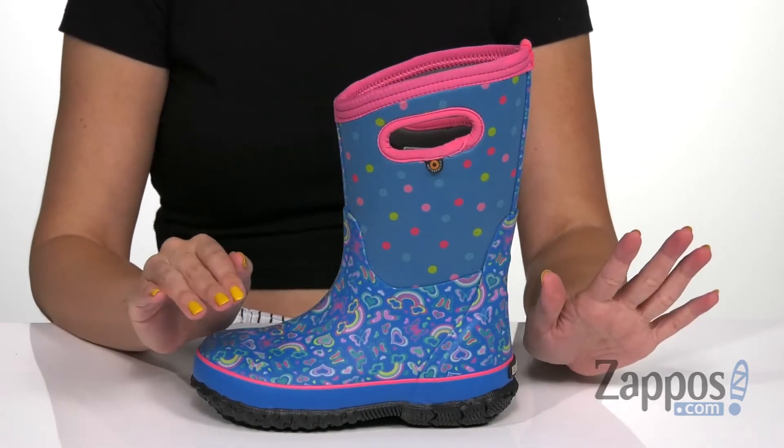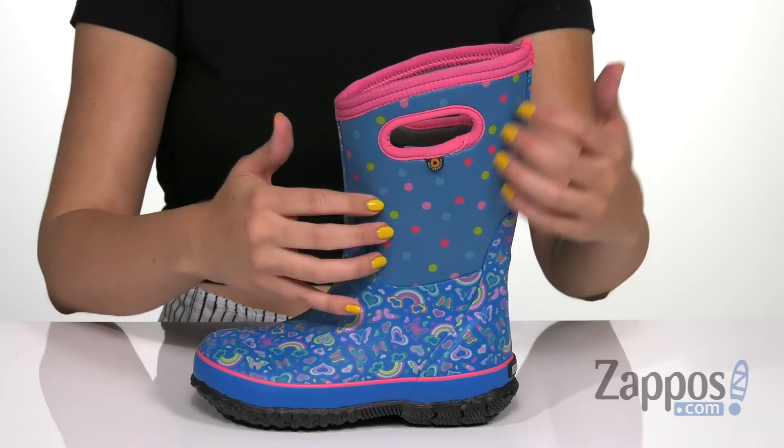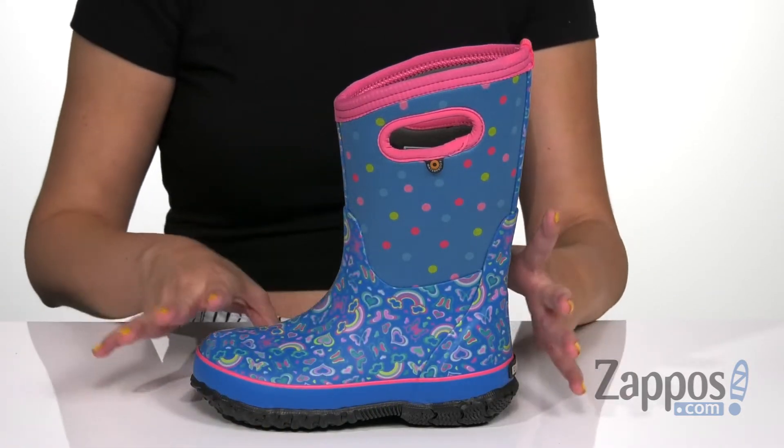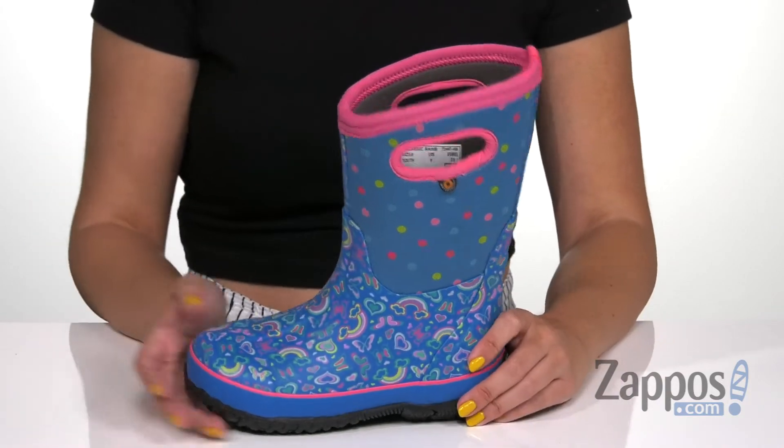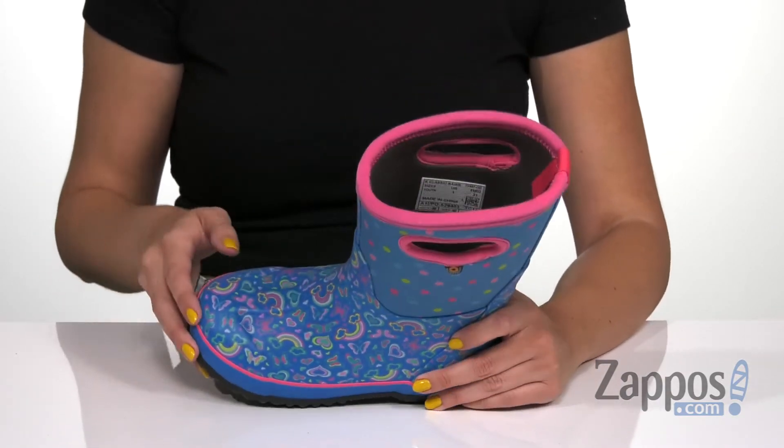Can we not forget the fun print happening? I don't know how I even forgot about that. You got polka dots here, you got fun rainbows, hearts and butterflies. Why would you be sad when there's a rainy day because you got all this fun stuff going on?